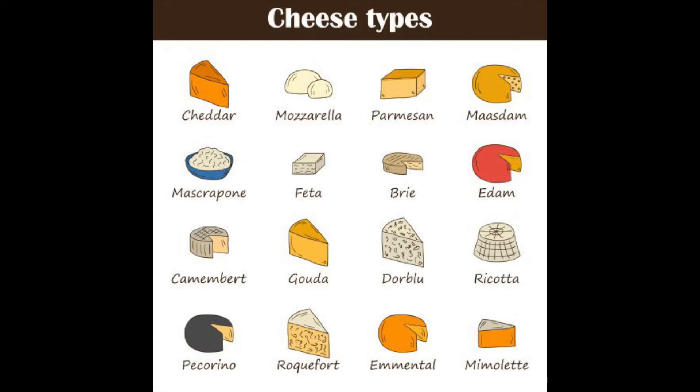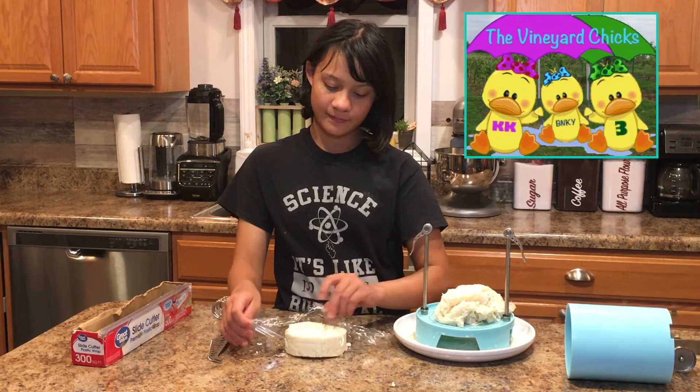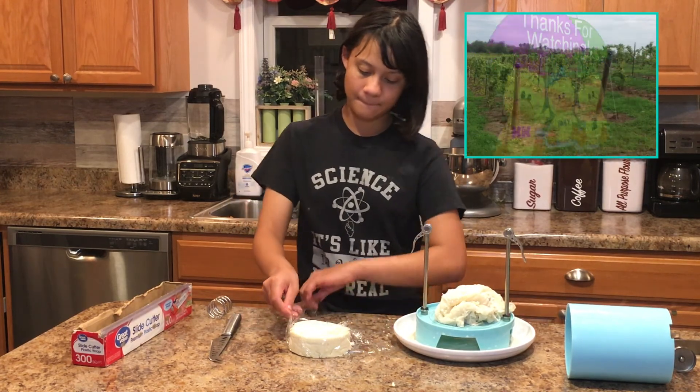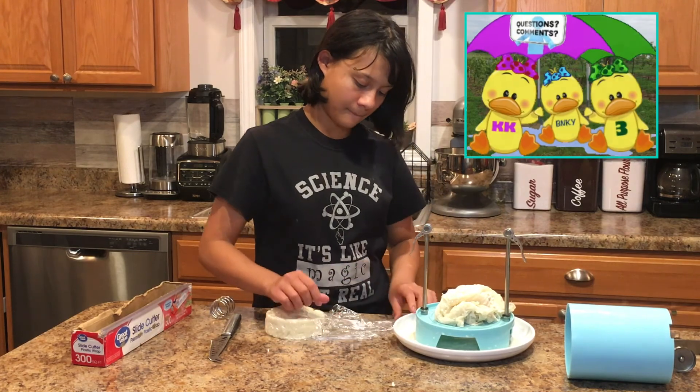Don't forget that you can make different kinds of cheeses by altering your recipe. The most common recipes for goat cheese are feta and chèvre, which is a French goat cheese. Did you make this recipe? Let us know in the comments how it turned out. Did you want to see me make a different variety of cheese? Feel free to leave a comment on which variety you'd like. Thank you!